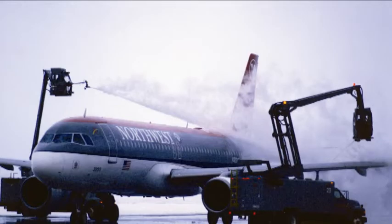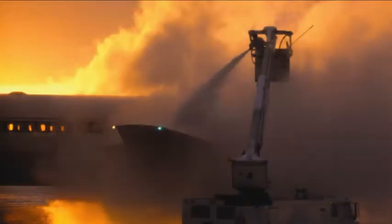Task Force TFT's ice control nozzles are specially designed nozzles, and they aid the ground support professionals during winter operations, used by airlines, express package delivery air carriers, and military agencies worldwide.